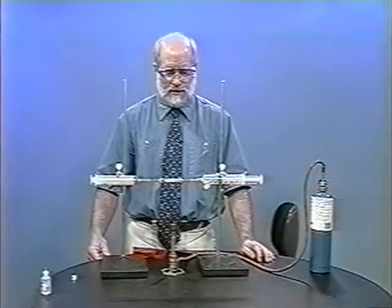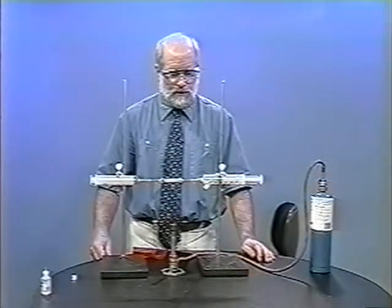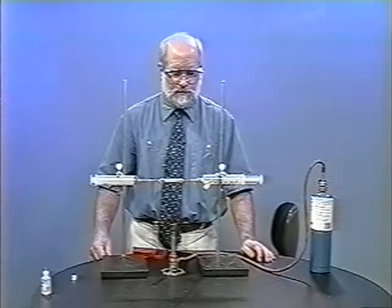In the final technique that I'd like to demonstrate, we're going to catalytically oxidize methane.